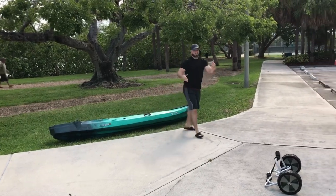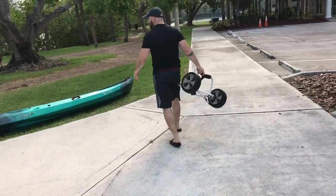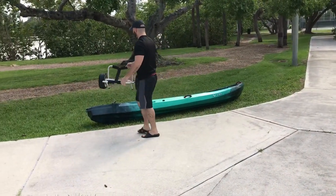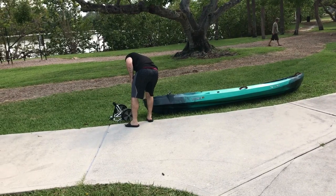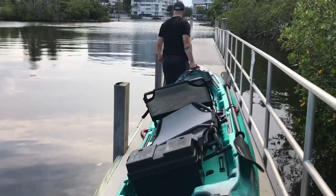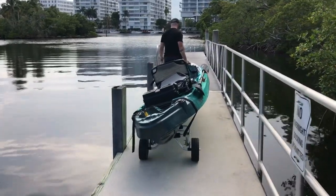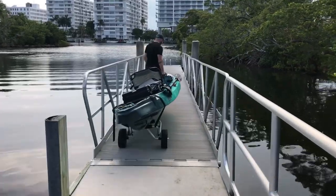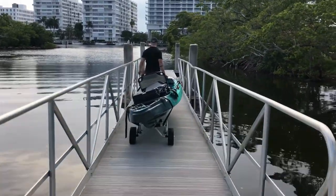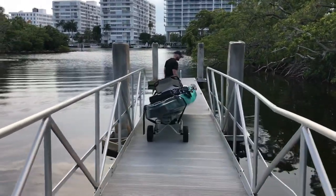I didn't want to hit the concrete by myself, but I couldn't do it like that. There we go.